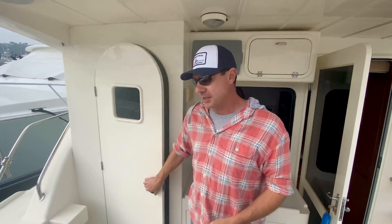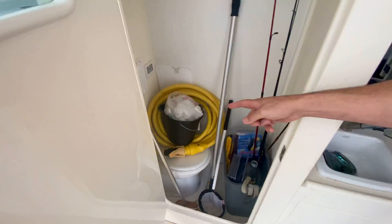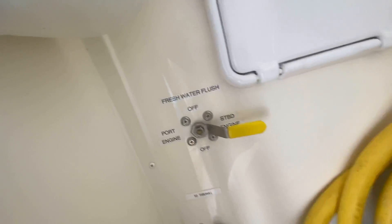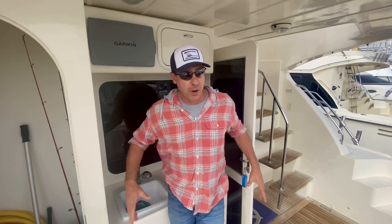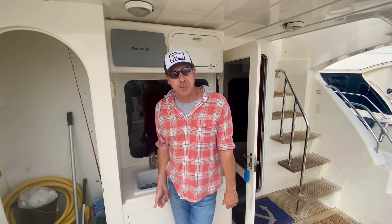We really want to stay on top of our coolers, so we've been adding these freshwater flushes. This is plumbed right off of your boat's water tank, so what you do is just make sure you've got water in the boat and you turn your freshwater pump on.